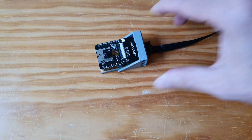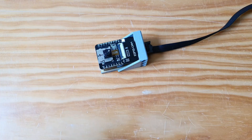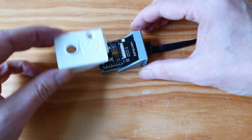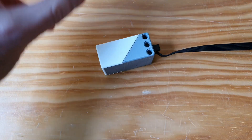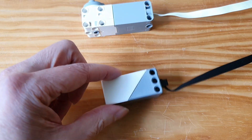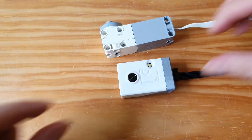I mounted that in a 3D printed enclosure. You can see the ESP cam and then you can close it. I wanted it to look a bit like the original Lego devices.